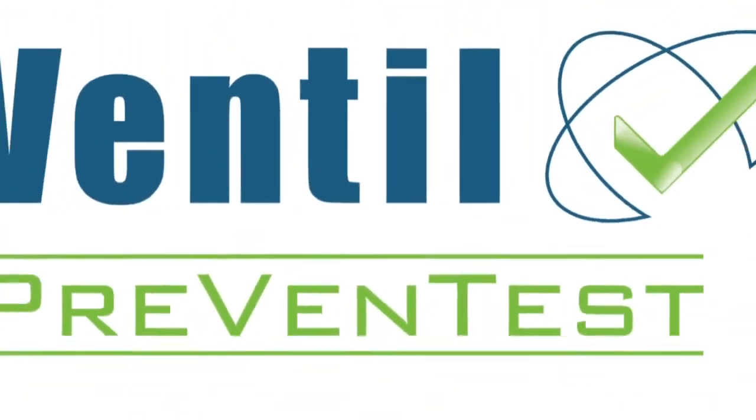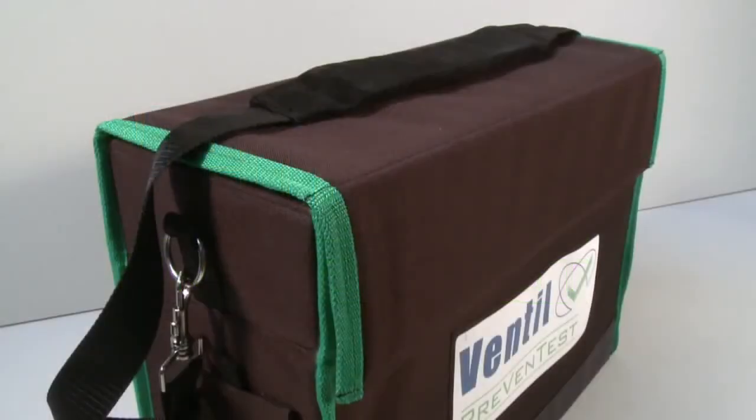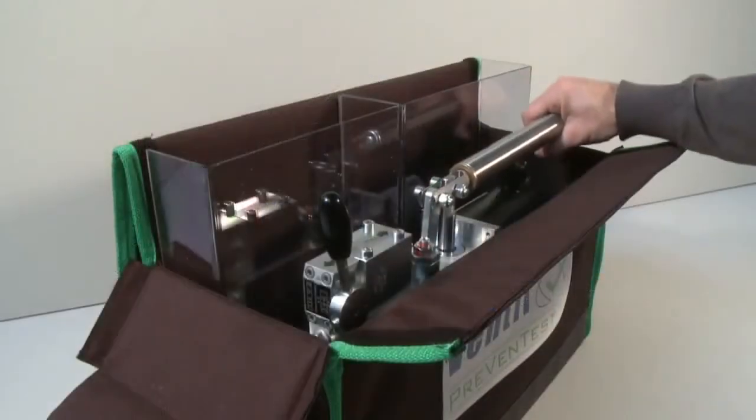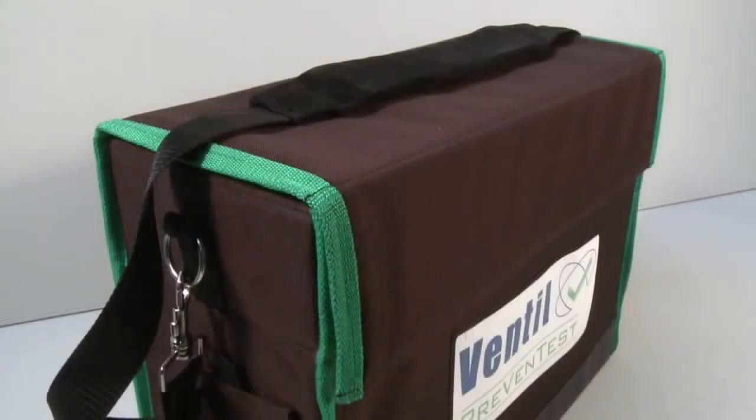The Ventil Prevent test system is available in three versions. The Prevent test LTC is compact, lightweight and fully battery driven. The easy operated hand controlled pump and operating system are packed in a heavy duty canvas carrying bag.